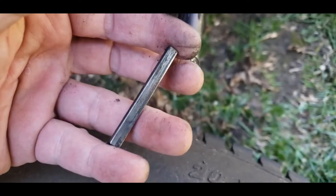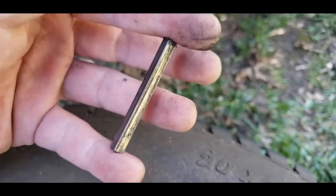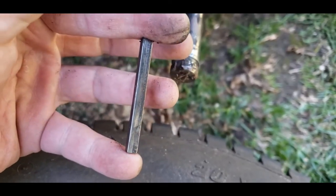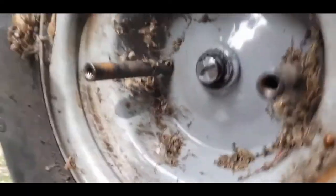Otherwise, take off the other side one like I just did and bring it up to your local hardware store. So we got the new piece — we line it up so it's all square.